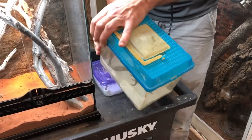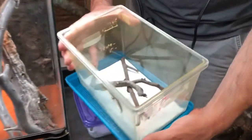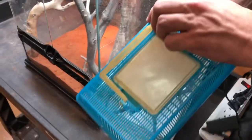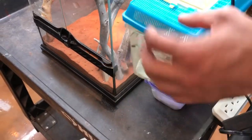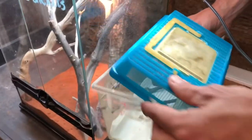Relatively soon after I know that an animal is feeding and has shed properly, I'll go ahead and move them into a small critter keeper, which actually has the grate on top so that UV can filter through.